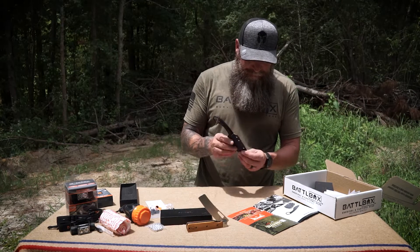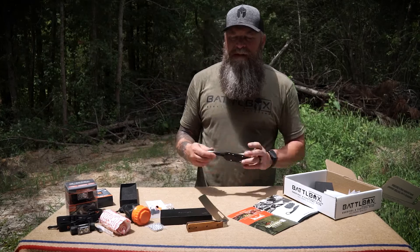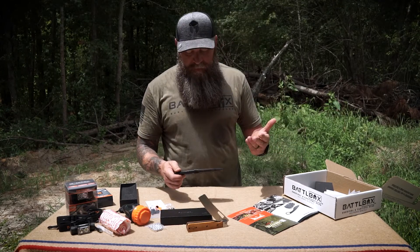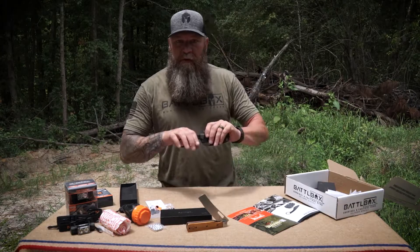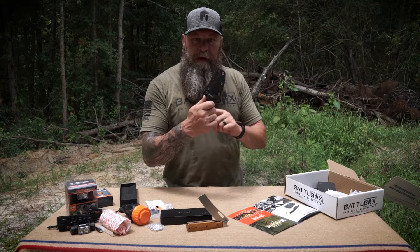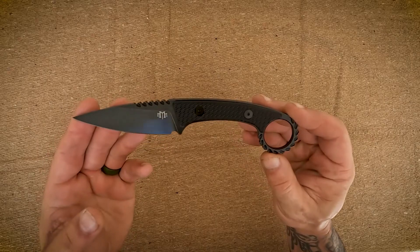The M3 Tactical Force Recon right here. This is more of a self-defense blade of course — you can use it for other things, but it is designed with self-defense in mind. So don't just grab this and yank it out; take your thumb and push it and it pops right off.